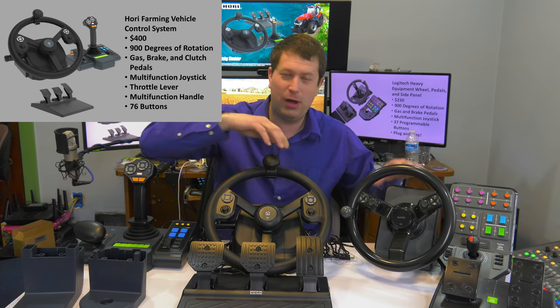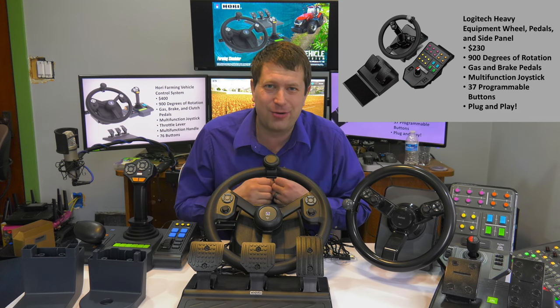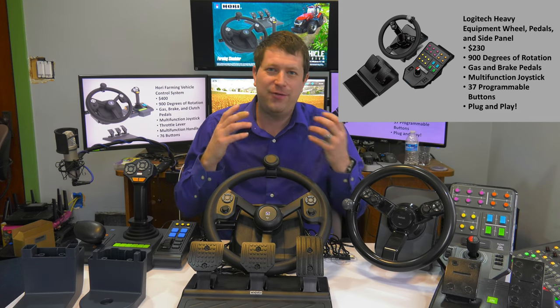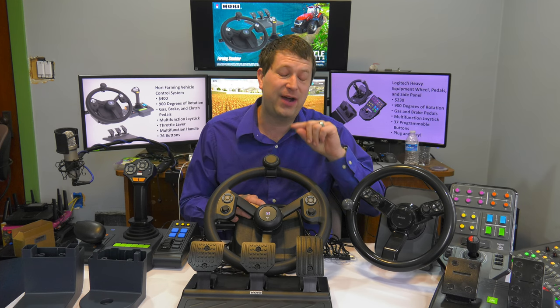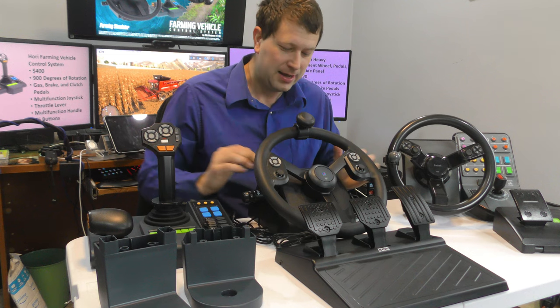The Logitech is also 900 degrees of rotation. As far as I know, Farming Simulator really doesn't take advantage of force feedback. If you have a force feedback wheel, great, but Farming Simulator really doesn't do much with it. The game does finally support force feedback — it wasn't supported in previous versions — but it still doesn't do a whole lot from what I know.